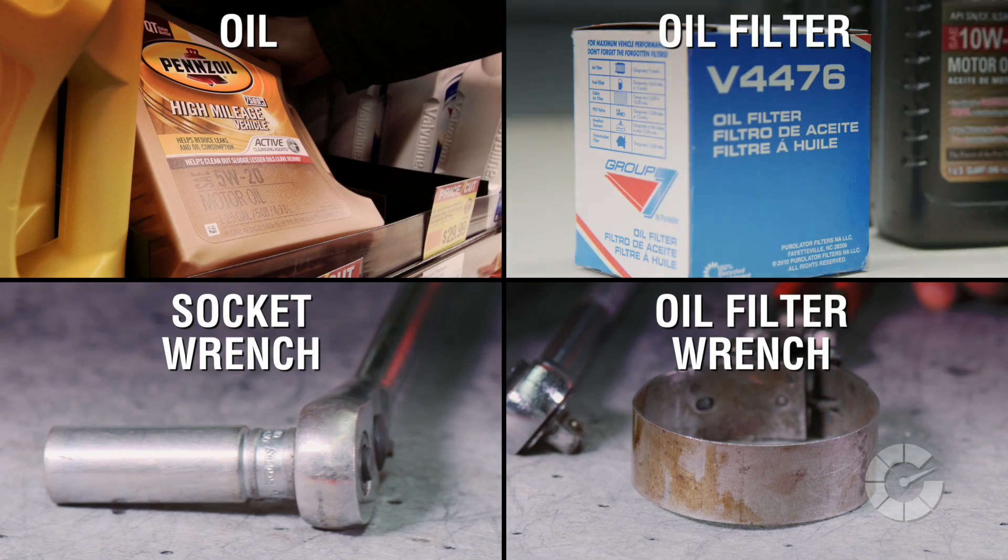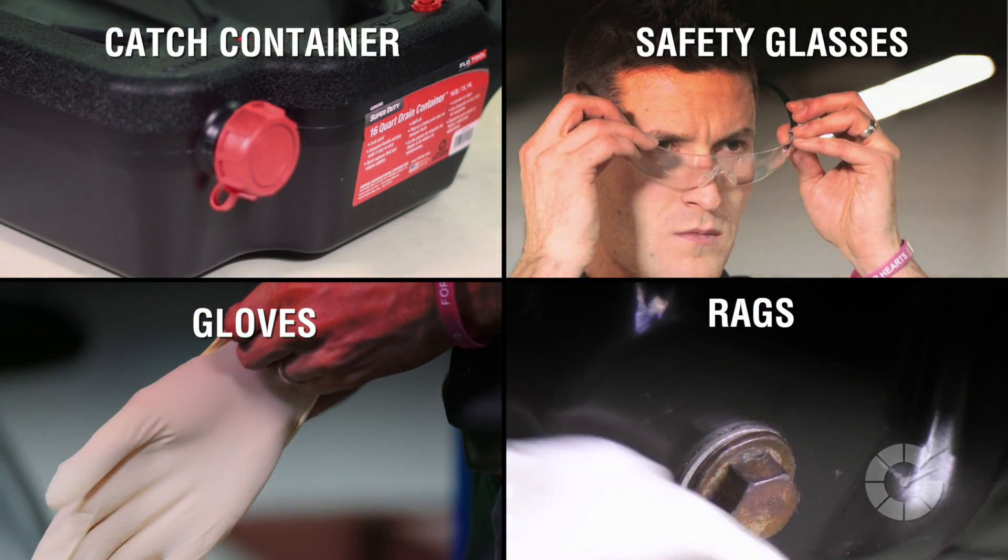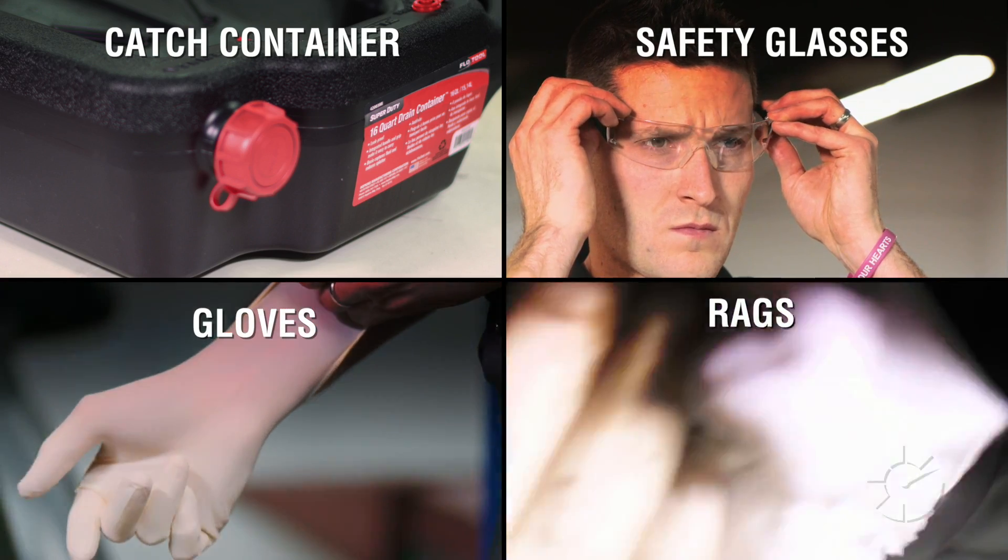Oil, oil filter, socket wrench, oil filter wrench, catch can, safety glasses, gloves, and rags.